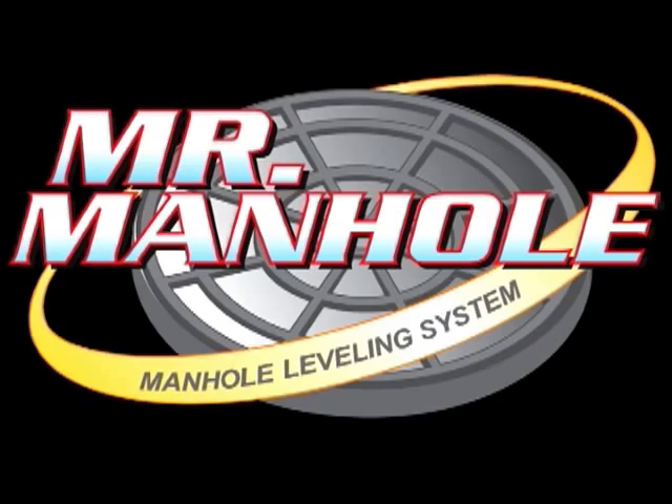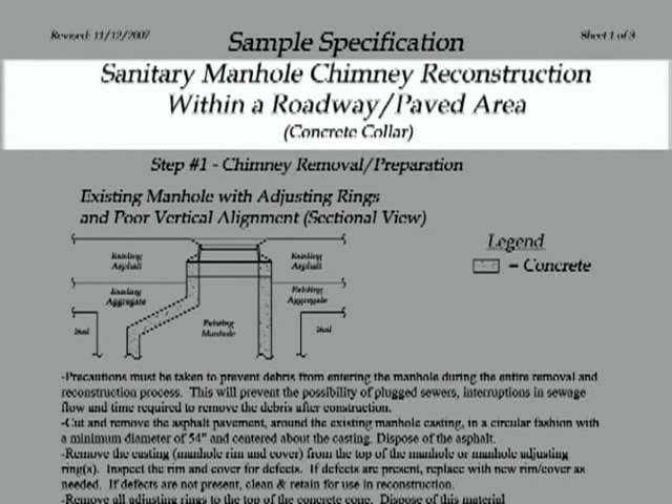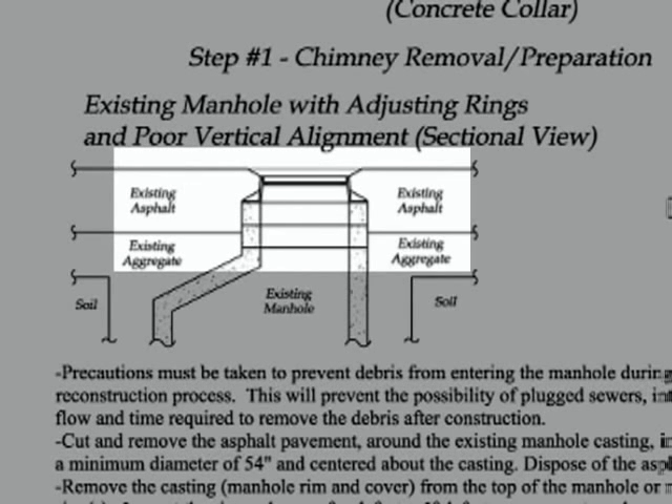What we're talking about today is the specifications for the MR manhole repair. We want to cover each aspect of this repair so we know what we're doing, how we're doing it, and the materials we're using to effect the repair — and make sure these repairs are done the same way every time. It's important that we understand the drawings, the material requirements, and the sequence of events.